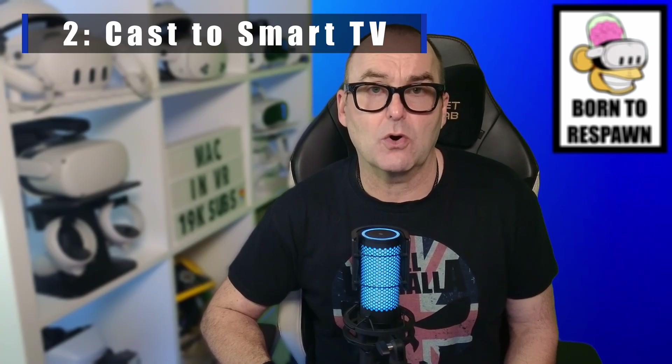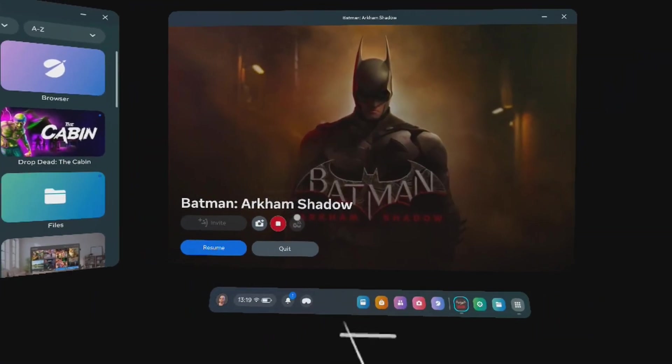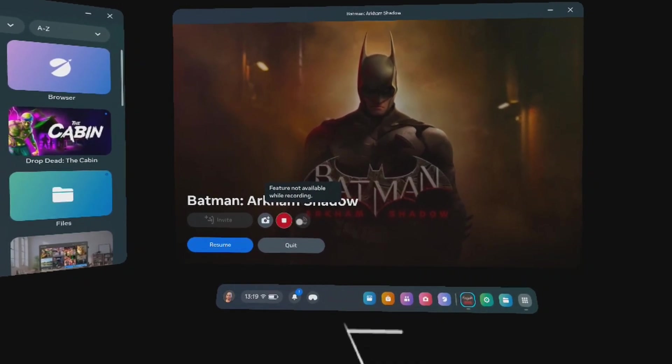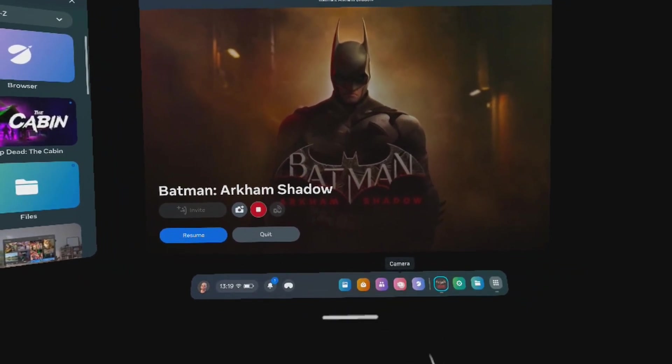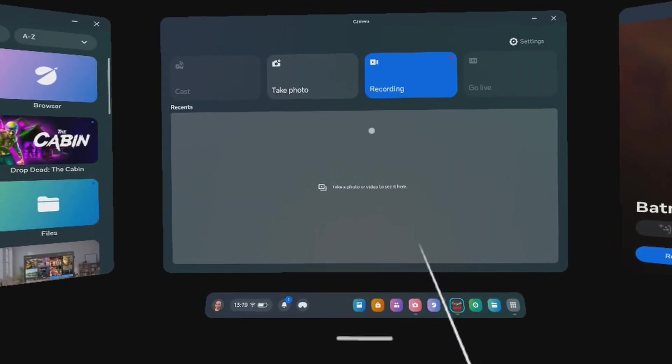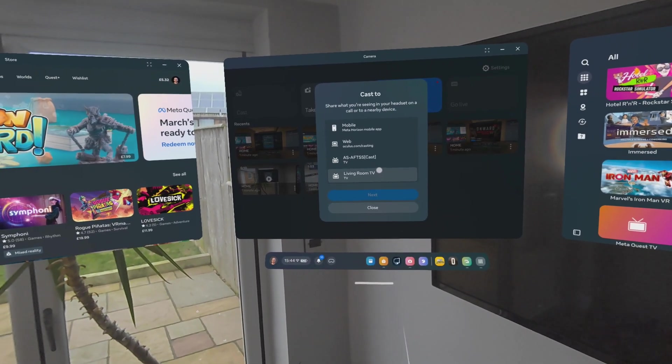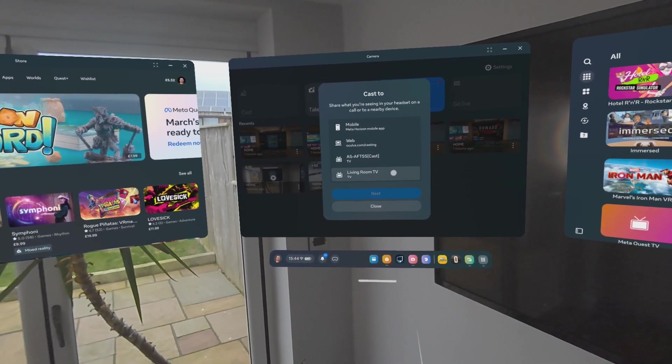The second method is also extremely easy. You can connect directly to any smart TV that has the cast option or Chromecast software built in. Fire up your headset and start up a game. There are two ways to cast: press the right Oculus button and on the in-game panel you will see the cast icon, or click on the camera icon and select Cast. You should see a list of available devices. If the device you want isn't shown, make sure your Quest and TV are on the same Wi-Fi network. If still not showing, give the Quest a quick restart to refresh your connection. Once you've located your smart TV, just select it and you will start casting.